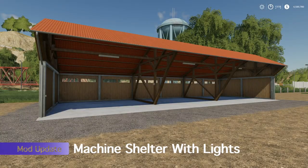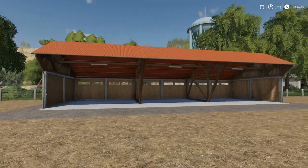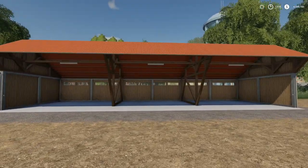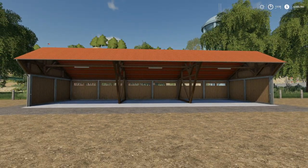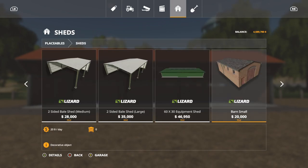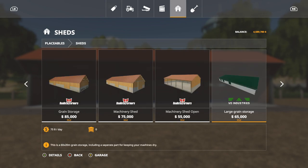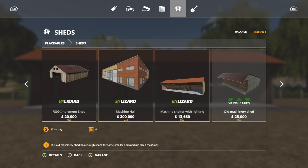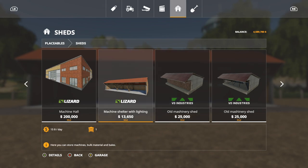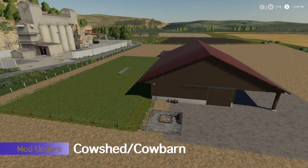We've got two updates today. The first is the Machine Shelter with Lighting — changelog 1.0.1 added mask areas for snow. If you're using this make sure you update it so you can use it with Seasons. Find it under Sheds and bump over to Machine Shelter with Lighting — it sits between Machine Hall and Old Machinery Shed. There's no customization option.